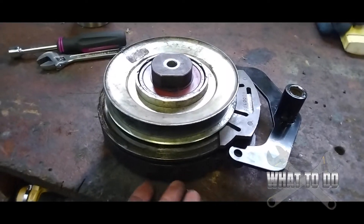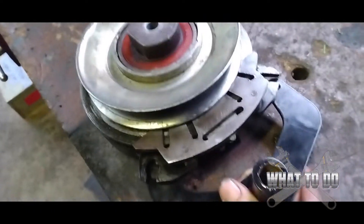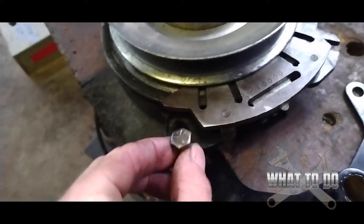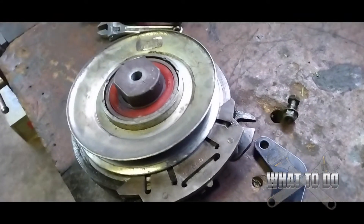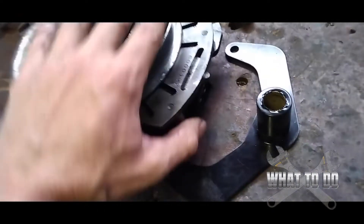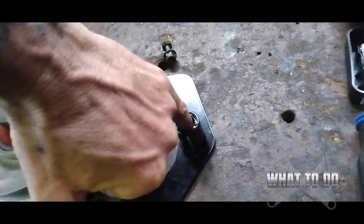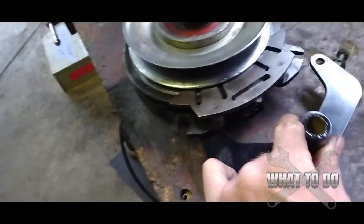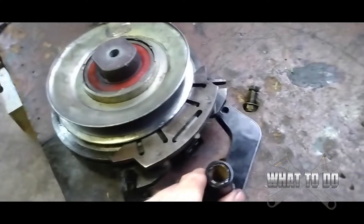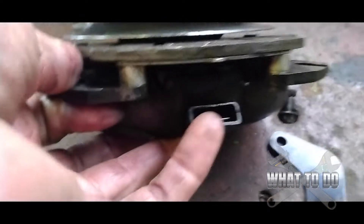If you look underneath your machine, you're going to see the clutch on the front of it. There's a bracket held on by two nuts and bolts on each side. When you engage the blades, this clutch spins. There's a bracket that mounts on, and there's a pin coming from your mower that goes inside of it — basically it grabs the clutch and prevents it from spinning around.